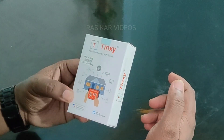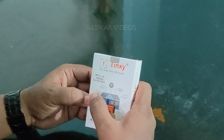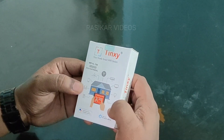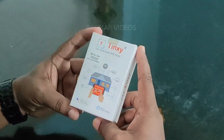We are going to use this package for use with the washing machine, home theater, heater, fan, WiFi, AC, TV, smart bulb, fridge, etc. Of course, all of these are going to be automated.